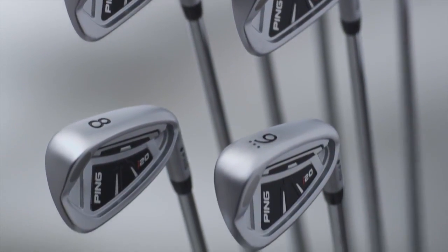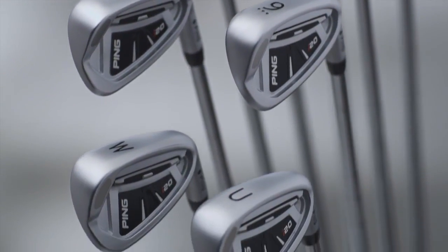A foggy chrome non-glare finish with a black and silver color scheme gives the I-20 iron a high performance professional appearance.